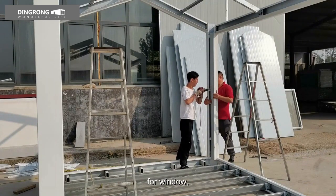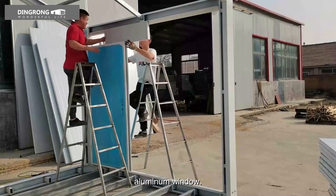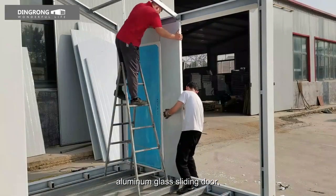For windows, we have single or double glazed PVC sliding windows, and aluminum windows. For doors, we have steel security doors and aluminum glass sliding doors.